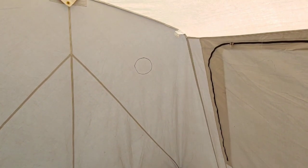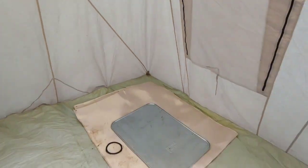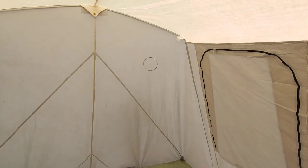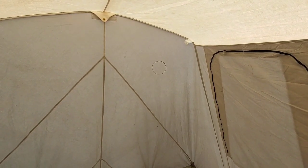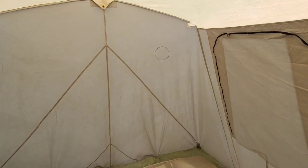Okay guys, so this is where the stove is going to go. We put it in here and we measured that hole. We're going to set the tent down and we're going to cut that out and put our stove jack in.